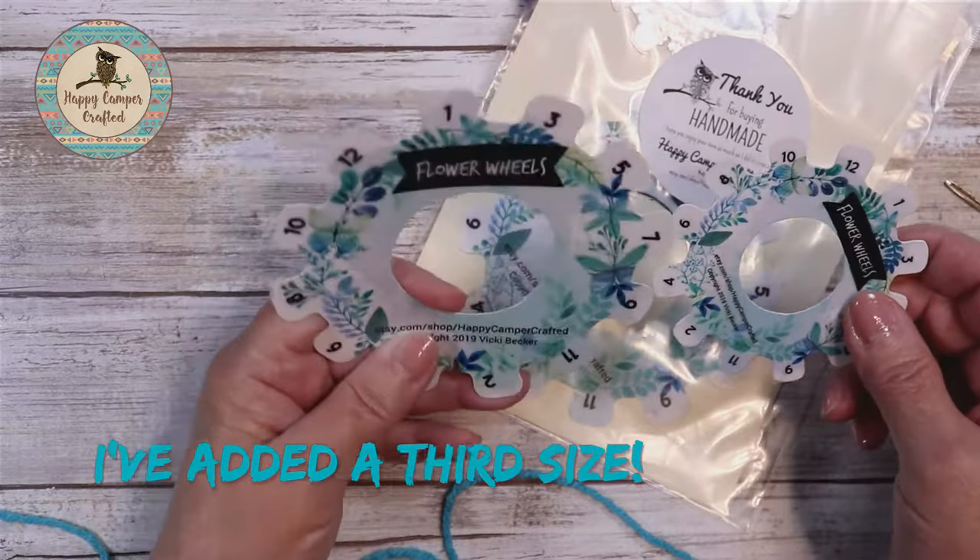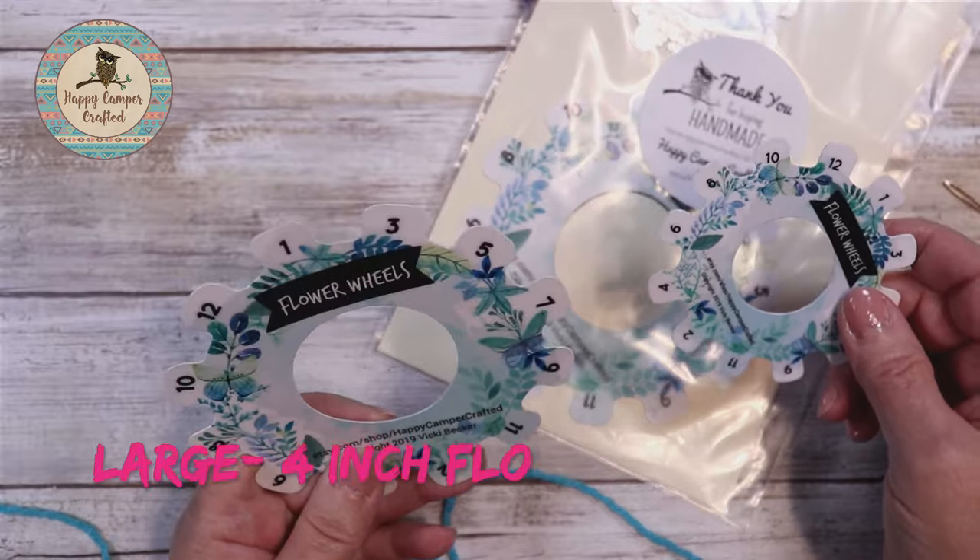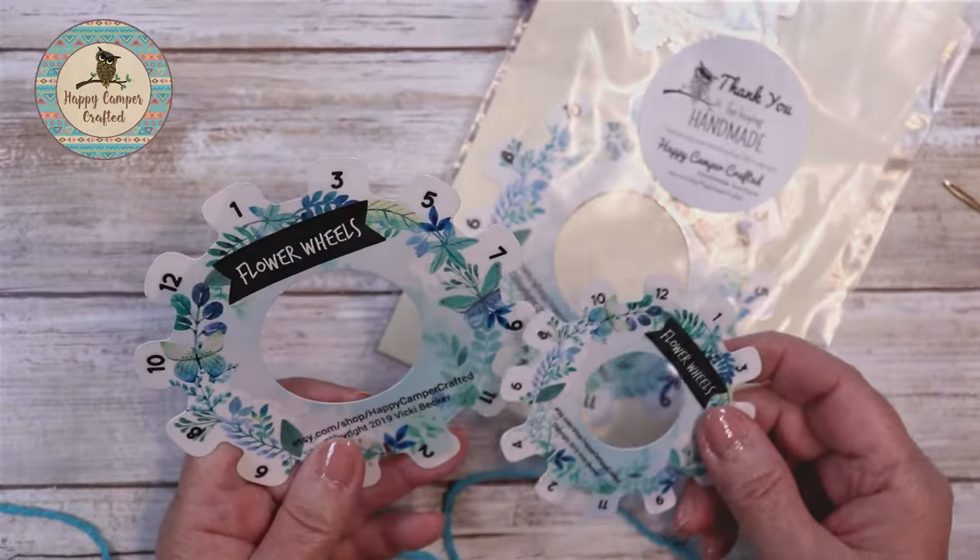The Flower Wheels come in two sizes. The large size makes a 4-inch flower and the small makes a 3-inch flower.